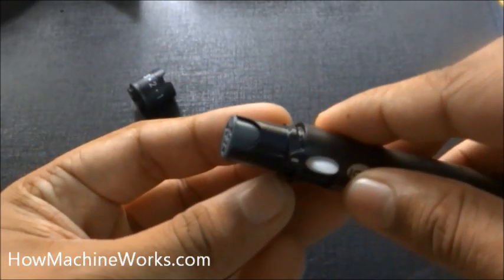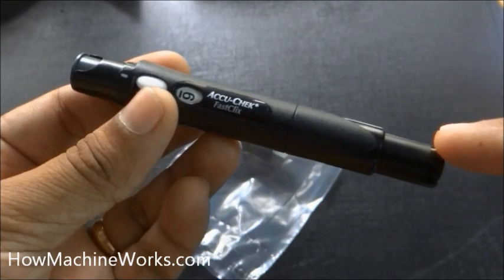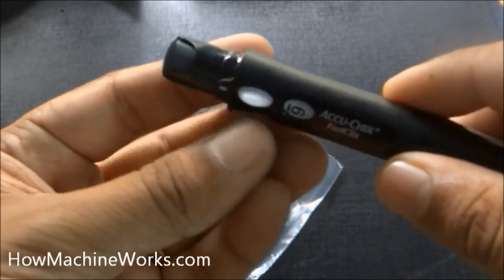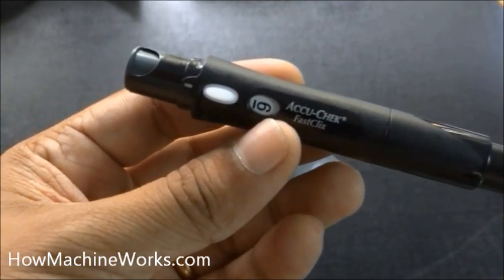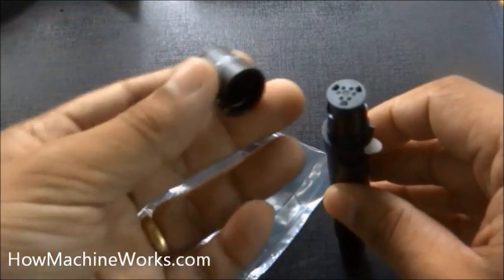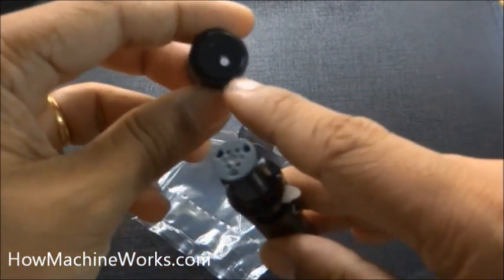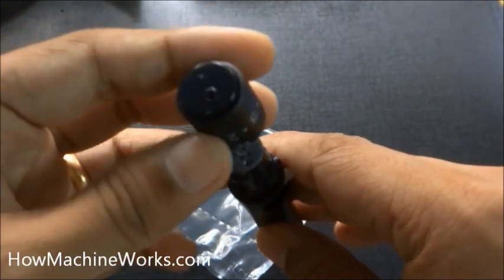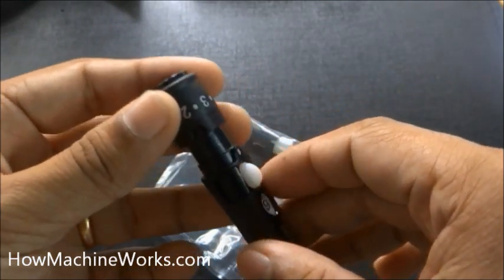Once you have inserted it, don't press the release button, so that the lancet doesn't get released and hurt your finger. Never do that. Once done, only after using all six lancets are you supposed to remove it. You can see the number six — that shows we have six lancets. After using one lancet, use that white button to proceed to the next lancet.